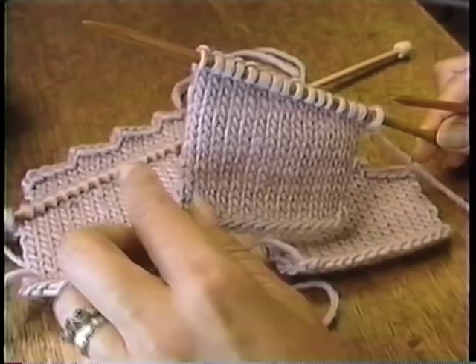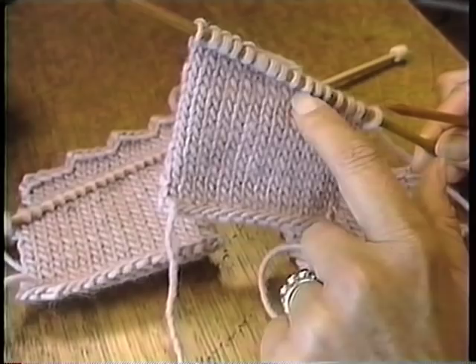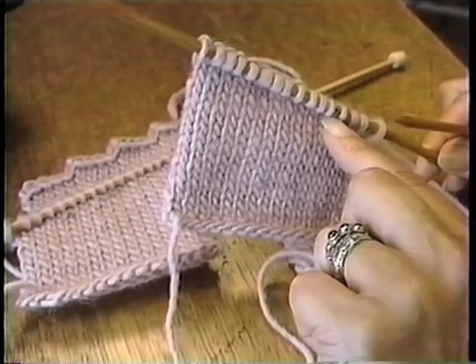The only thing that's tricky about short rows is you have to do a little bit of fancy footwork at each of the places where you turn around, to close up any holes or gaps that you may have.